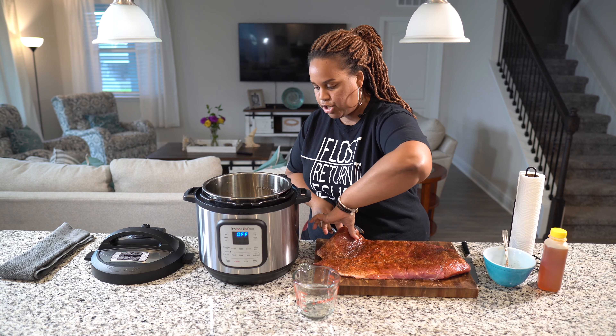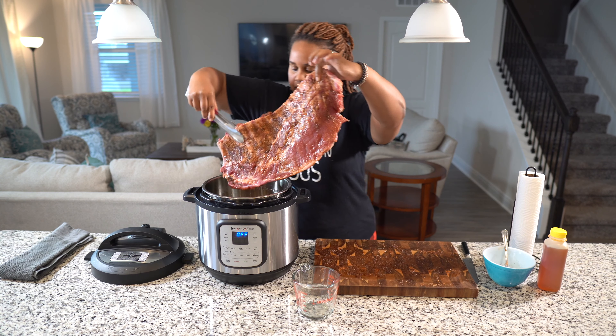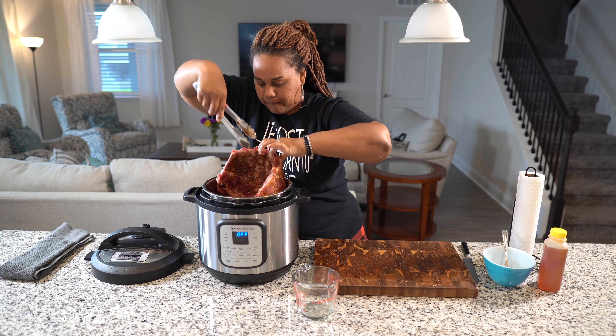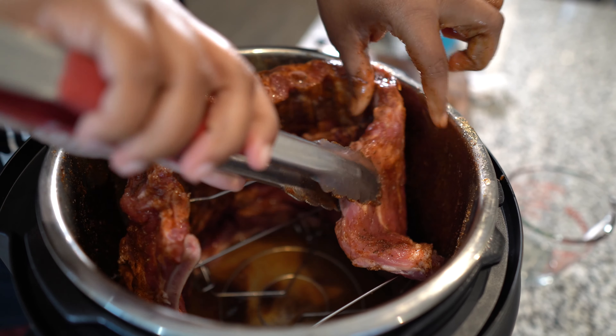But I'm just going to put them in. So I've seasoned it all, and we are going to plug up our air fryer. This little handy dandy rack that came with it, we're going to put this inside — upside down, not like this, upside down — because we want our ribs to go around it.